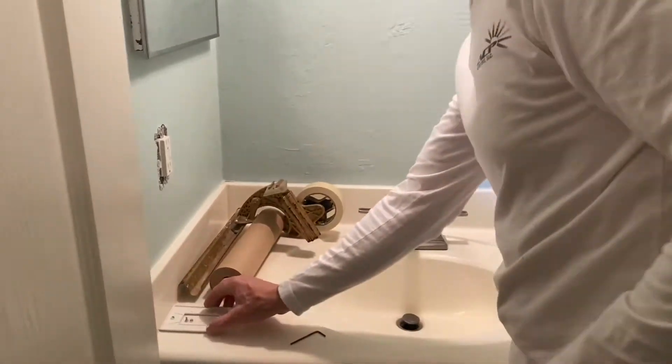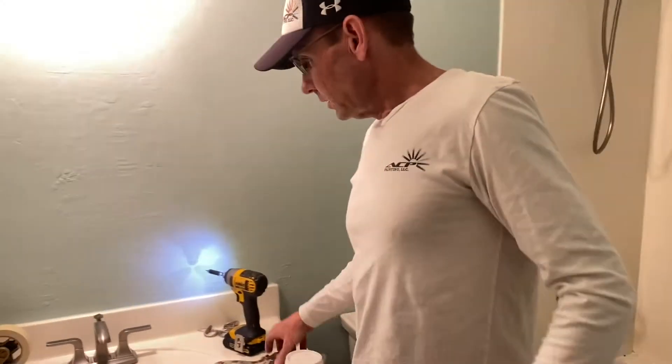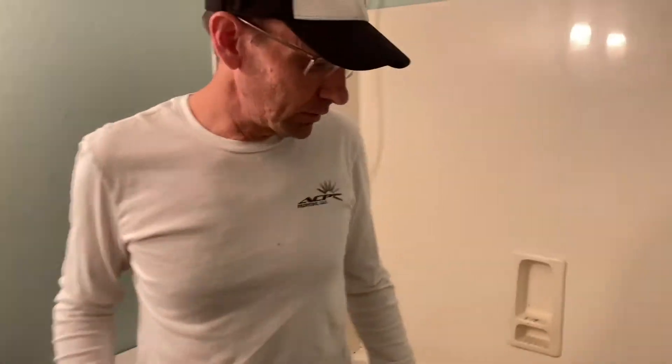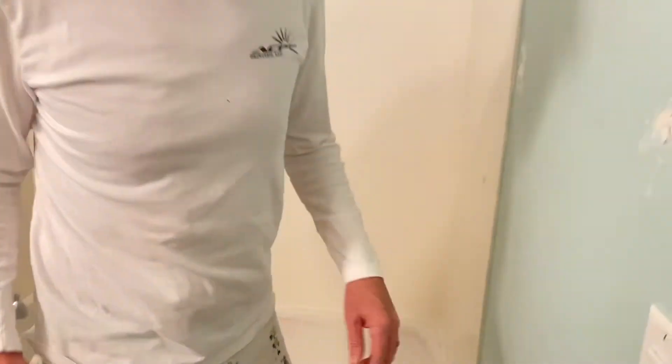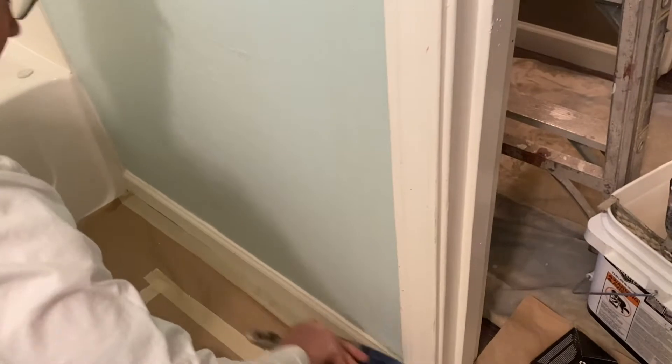Such as tile hooks, anything like that. After removing those, the next thing I'll start prepping is the baseboards — we'll tape those off. Prior to doing that, you want to dust them off, get all the loose dirt and dust off of them.